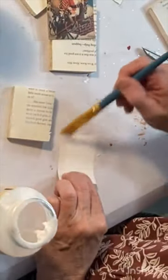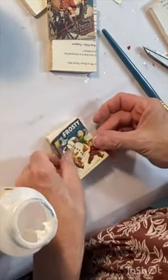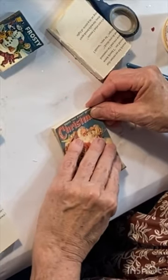Print out some Christmas book cover images on cardstock in sizes to fit your little books. Use Mod Podge to attach the little book covers to the front of your books. You can cover the back of the book with a piece of color-coordinated scrapbook paper.